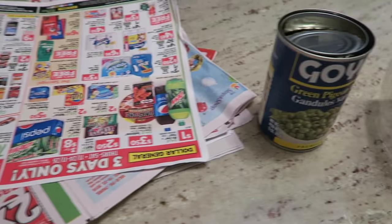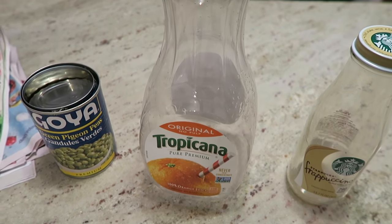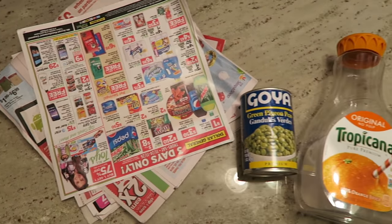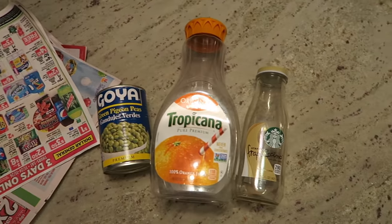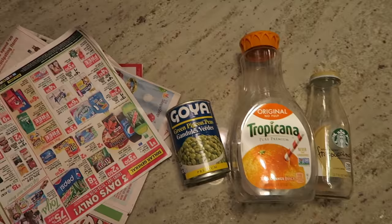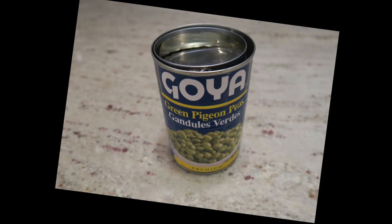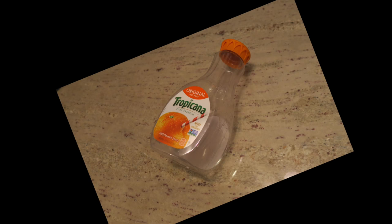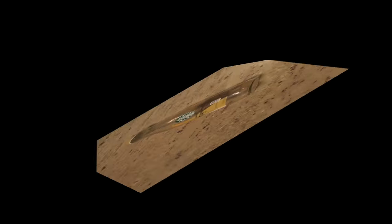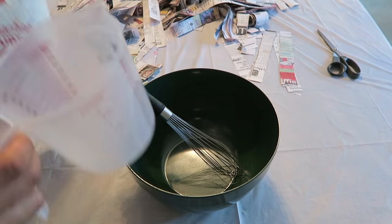Hello everybody and thanks for tuning in to Random Bites of the Suite Life. In today's video I'm participating in a challenge — the Recycled Home Decor Challenge hosted by Measure and Mix and Sakai M. Links to their channels and the playlist participants will be in the description box. For this challenge, did I use paper, cans, plastic, or glass? The answer is paper. If you'd like to see what I created, please keep watching.